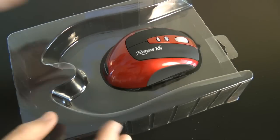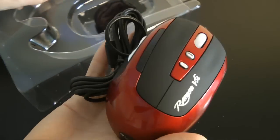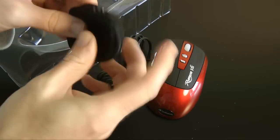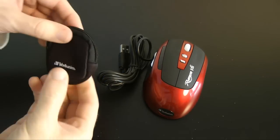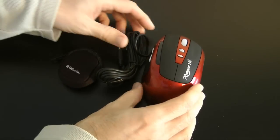We've got the mouse itself — I'm going to pop that to one side because we're going to have a closer look at that in a minute. And then we've got a little pouch here, which is important because it's used for storing the weights. You do get some additional weights with the Rapier Version 2.